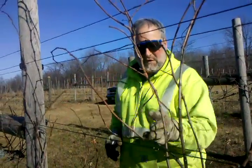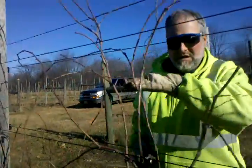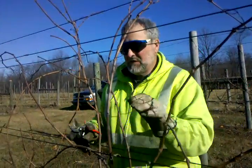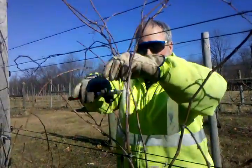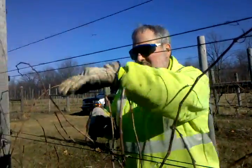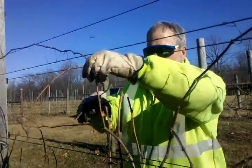This is a rough pruning — we're trying to get everything pretty much to this level so we can tie them back onto the wires. All this on top we're pulling out, getting it about even with this wire.